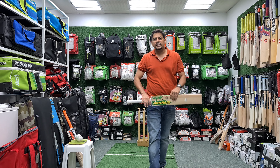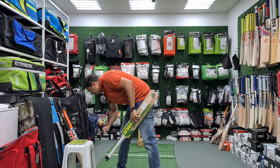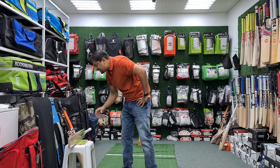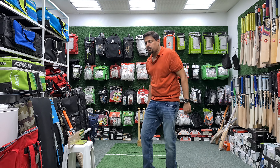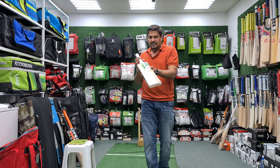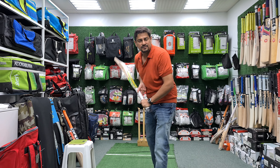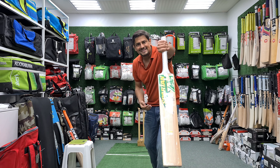So let's check the weight of the bat. It comes to around 2.12 on the scale — 2.12 is the weight, so it is a heavy bat. If we take the actual weight, it becomes 1.246 kg. But when I hold it, it feels like 2.9, feels like 2.8 and a half to 2.9 in my hands. I feel like this bat is very light.